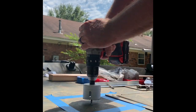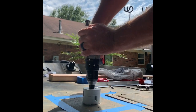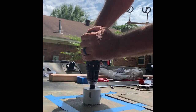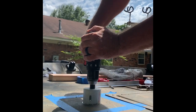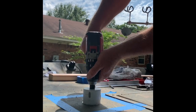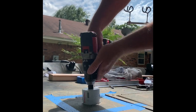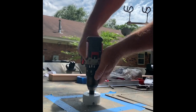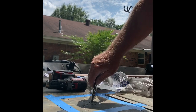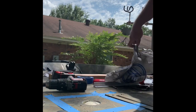Now this throws a lot of shavings everywhere so make sure you wear eye protection. That's how you get the hole cut out.